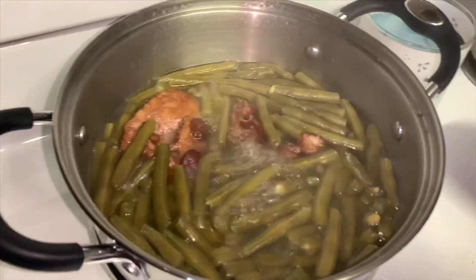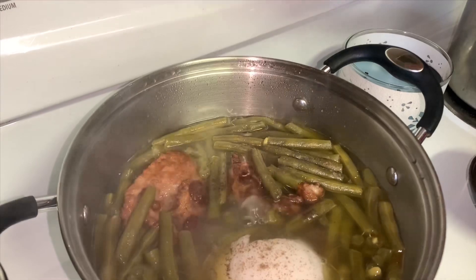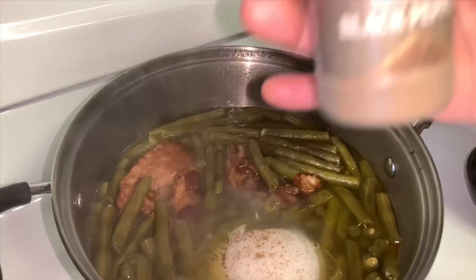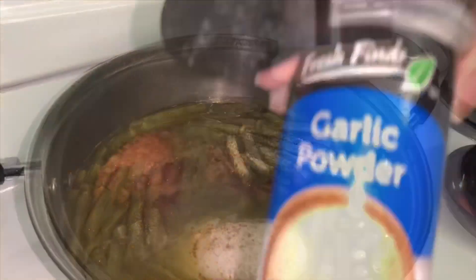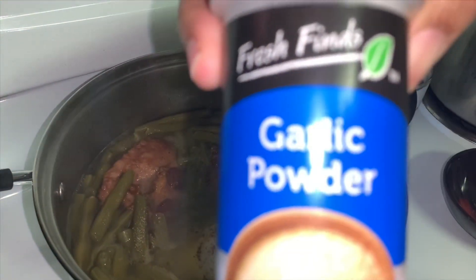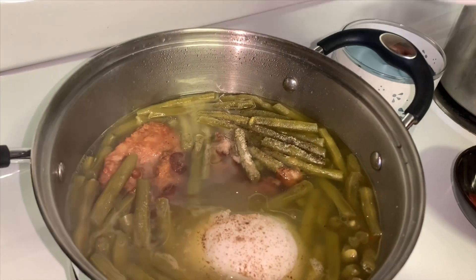After about 30 minutes, you want to go ahead and add an onion and your choice of seasonings. I used salt, black pepper, soul food seasoning — or you can use seasoned salt — and garlic powder. Oh, and some red pepper.